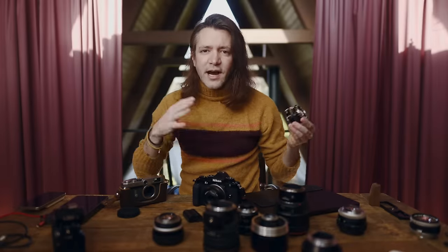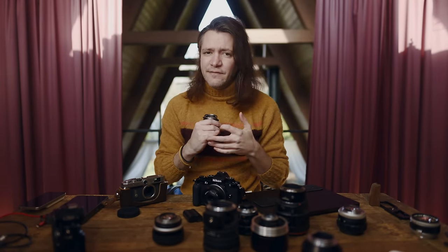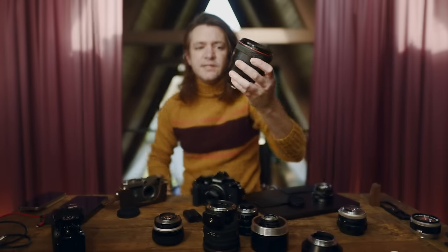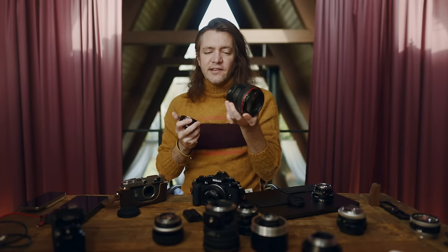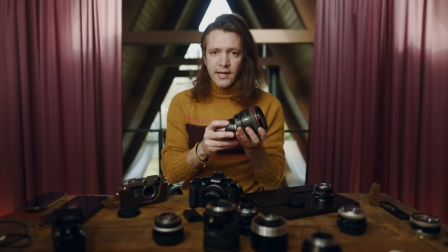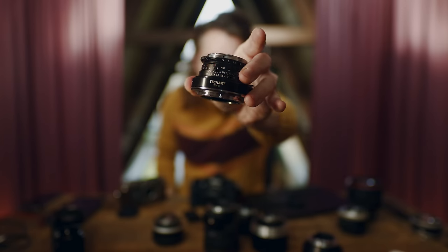This company called TechArt makes all kinds of various adapters for Nikon, Sony, and I think even Fuji and a bunch of other camera brands. I decided to pick up two versions. One is the Canon EF to Z mount adapter — this takes the older EF mount from older Canon lenses, like this big old 50 1.0, and continues to enable autofocus just the way a normal Z mount lens would work. The other adapter I purchased is the TZM-02.